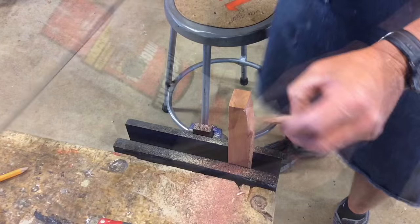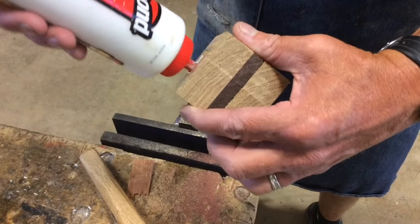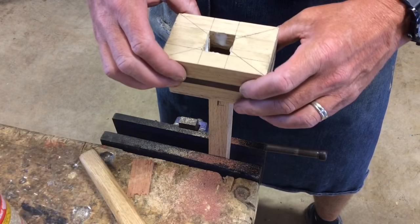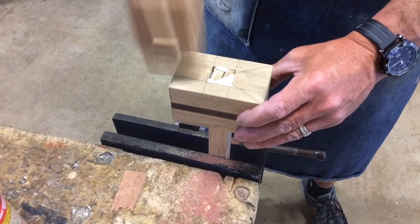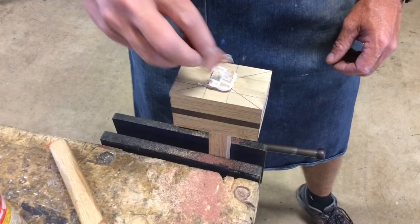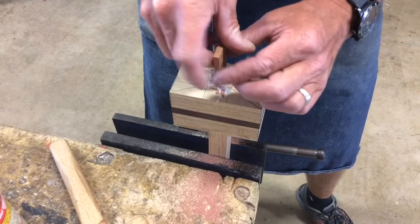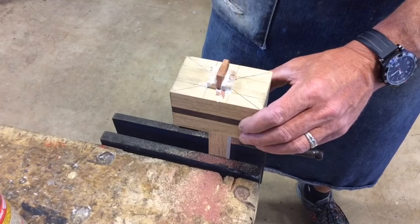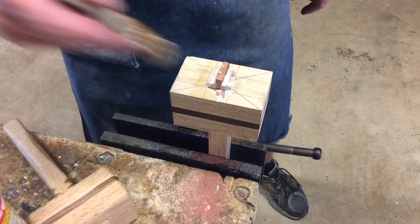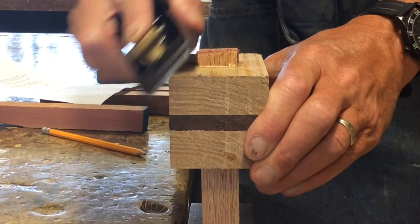Time to assemble: a little glue in the mortise, then go ahead and place the mallet head on — I like to leave about a quarter inch sticking out. Take the wedge, clean up the excess glue, get a little glue in the slot, then drive that wedge home. To avoid the mallet head splitting, make sure the wedge is perpendicular to the grain direction.